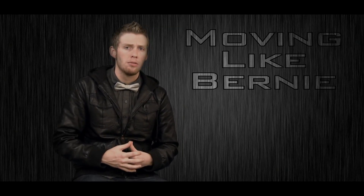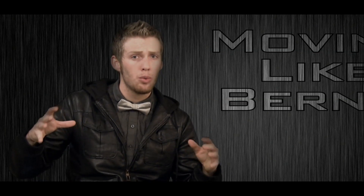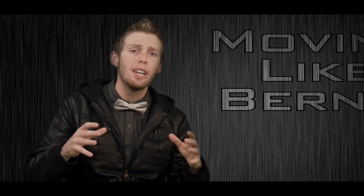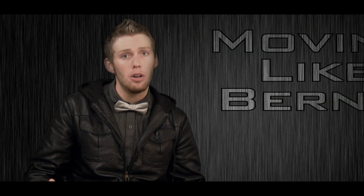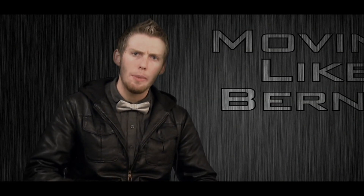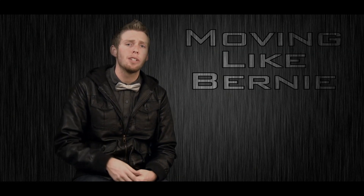Alright, let's sum everything up now. First off, be sure to stretch out really well. You got to have inner rhythm. Make sure you move your shoulders. Don't just wave your hands in the air. You cannot fall. Make sure you're willing to risk your life. No eye contact and no smile. If you can follow all this advice, I can guarantee you you're going to be a moving like Bernie pro.